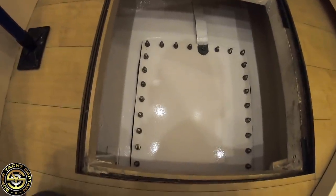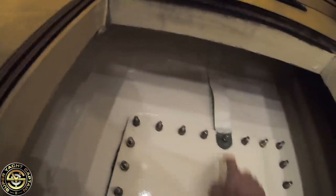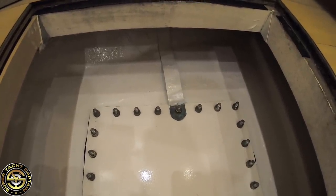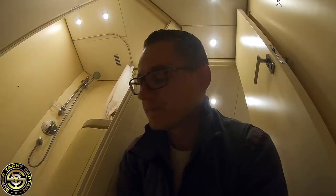While we wait, just for your information — this is actually the starboard side freshwater tank access. You can see it's been bolted back together with the gasket, a brand new rubber gasket, all nicely sealed. This is the earthing connection to prevent any electrolysis — it gets earthed to the anodes, the sacrificial anodes on the boat. The anodes are zinc, which is a softer metal and will deteriorate before the harder metals on board, protecting them.